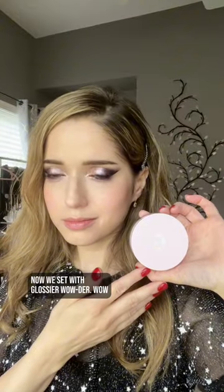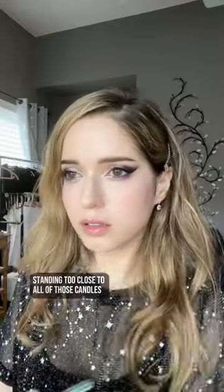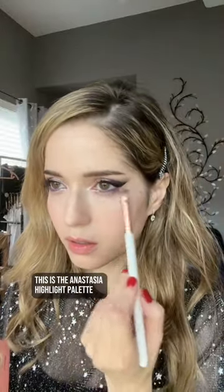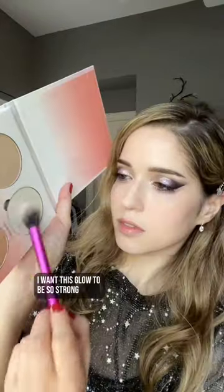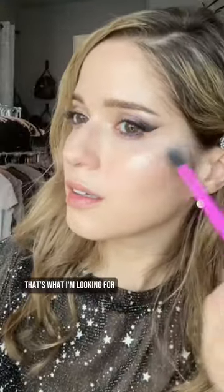Now we set with Glossier Water. Pop on some Tarte powder blush like you've been standing too close to all of those candles and you're getting slightly overheated. Did I say I was done with highlighting? Gehinnom, no. Festival of lights? More like festival of highlights. This is the Anastasia highlight palette — some under the eyes. I want this glow to be so strong it reflects the space laser.